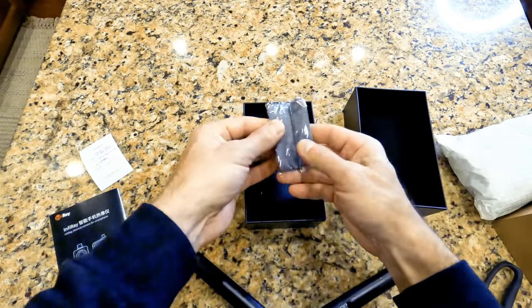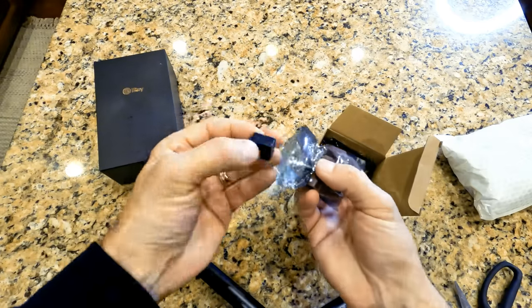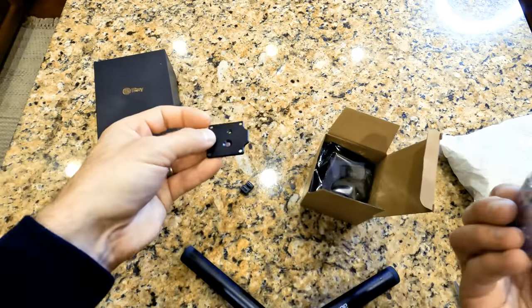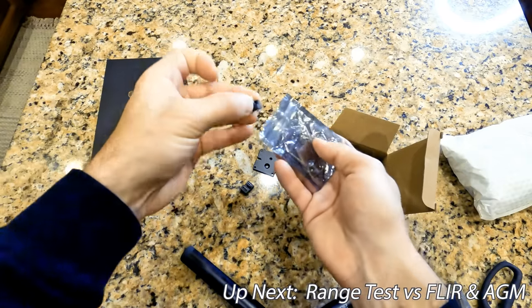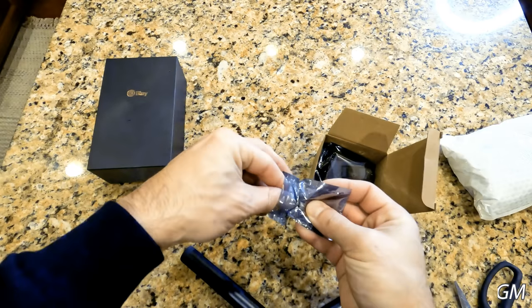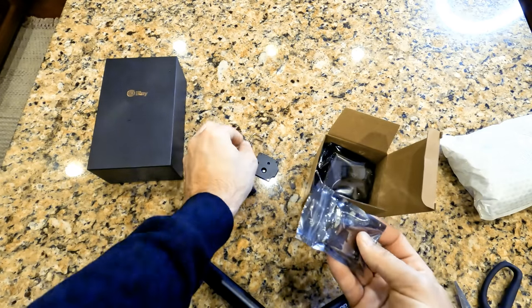Let's see what else we've got here — looks like just a cleaning cloth. On to the cardboard box. It looks like we've got some mounting plates, screws, and a couple of different adapters for your different phone connections. Got a couple of allen wrenches here to help you attach this to whatever you're attaching it to.